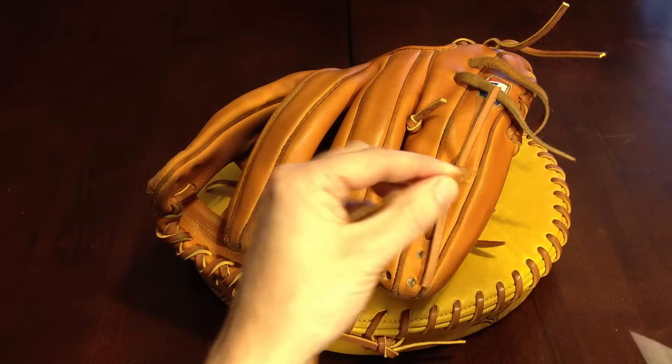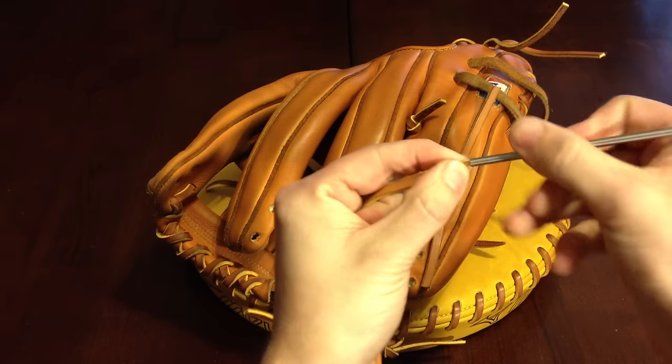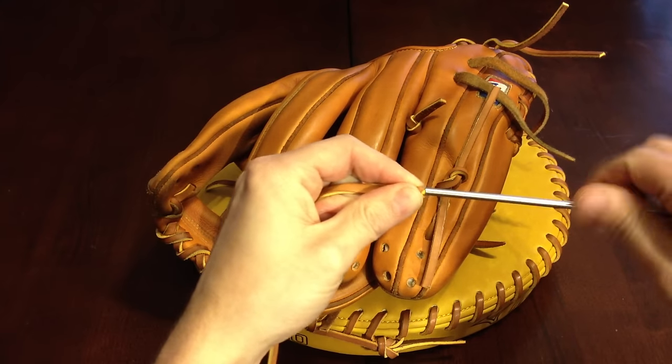First thing you want to do of course is lace your needle. Cut a slit in it about 45 degrees, then you screw on the needle.